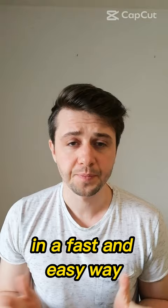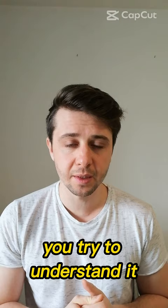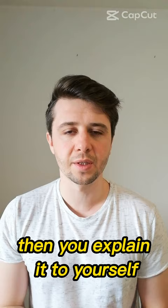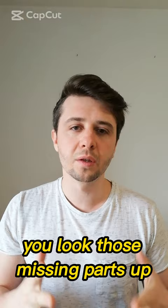You just take one topic or subtopic of your exam and you learn it. You try to understand it, and once you think you understand it, you explain it to yourself. While explaining to yourself, you might find there are some missing parts, and you just take notes of those.